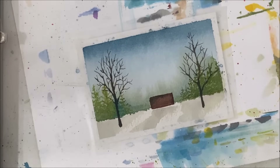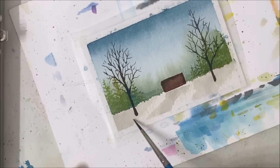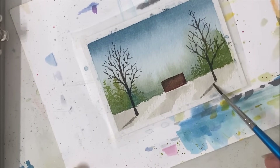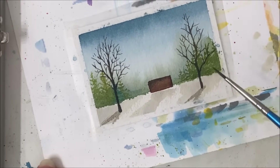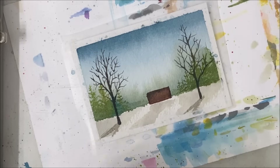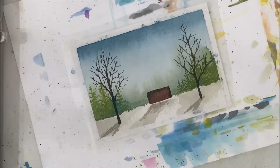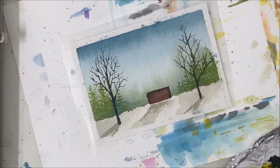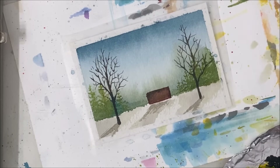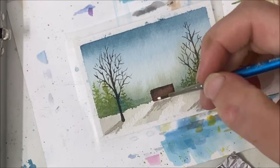One more thing — I'm going to take the gray that we used for the bottom part and add a little shadow almost coming from it, very abstract looking. Maybe I should add one to the house as well. So now I'm going to take acrylic paint because it is more opaque and I need a lot of it, so I'm not going to bother with my watercolor.